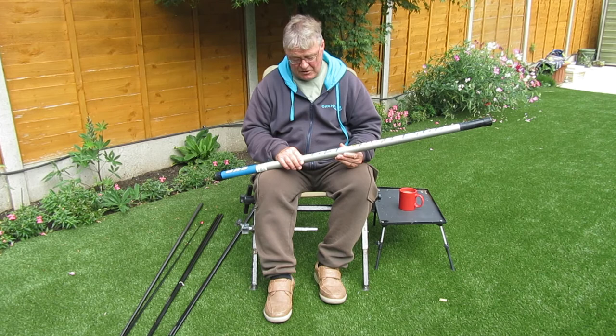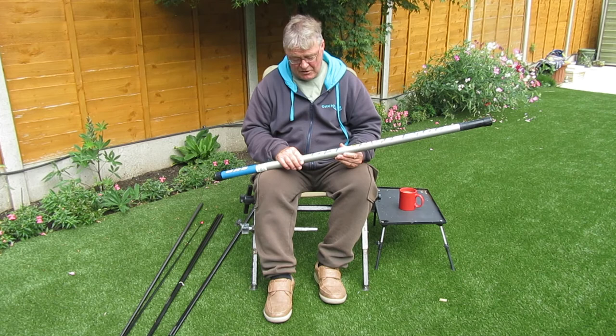I will be doing a couple of videos featuring these poles and I hope you'll enjoy them. Watch them with an open mind and learn from them, and hopefully I'll steer you towards catching a lot more fish. Thanks from Easy Fishing for watching — goodbye for now, and I'll catch you later.